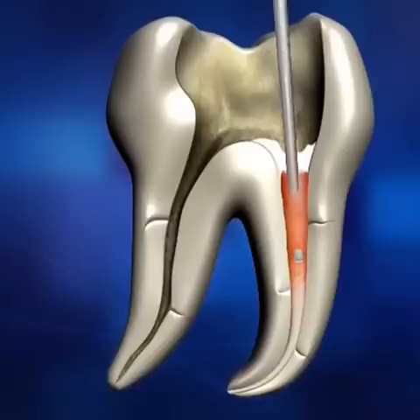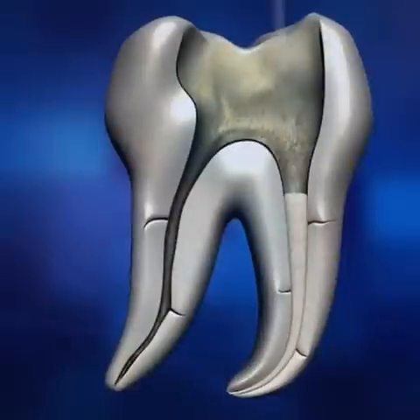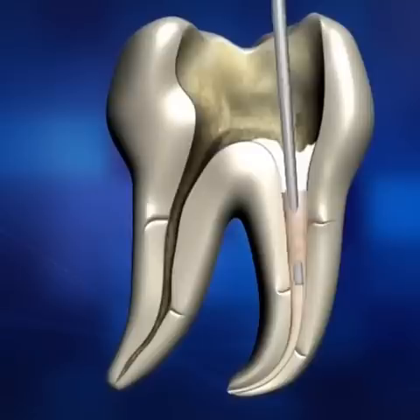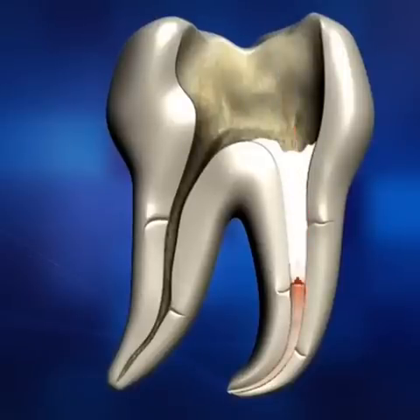Softened gutta-percha cone material will fill the root canal. Release the operation button, then push and hold the cold pen tip, packing down and applying pressure to the melted gutta-percha to ensure all the lateral and accessory canals are filled. Reheat the pen tip by pressing the operation button for half a second, then release and wiggle the unit while removing the tip quickly from the canal.